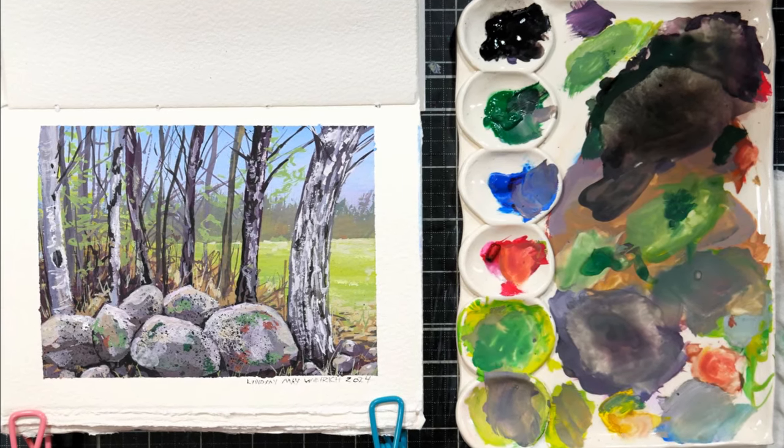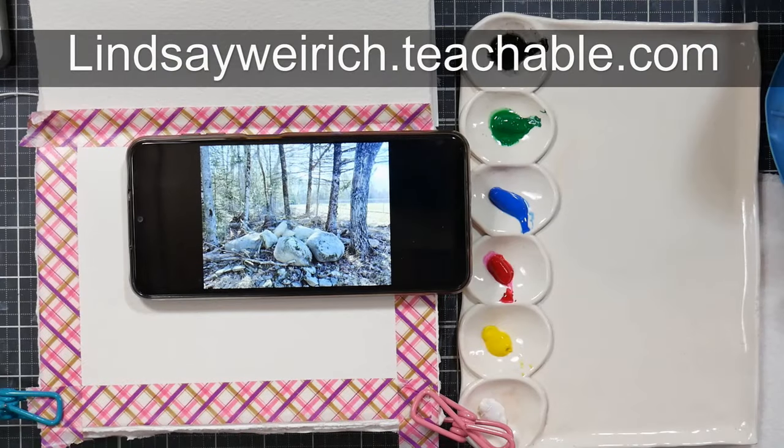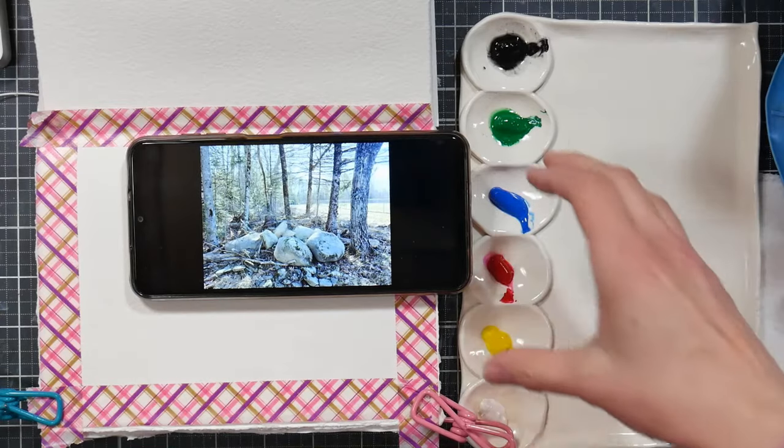Hi there, Lindsay here, The Frugal Crafter. Today we're going to paint this gouache landscape, and if you'd like a real-time version of this lesson, you can find it up now in Critique Club. I will have a link in the video description so you can check it out if you want to learn more.